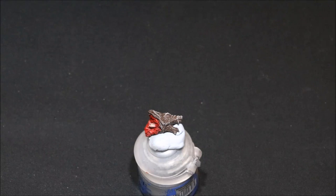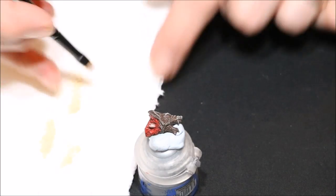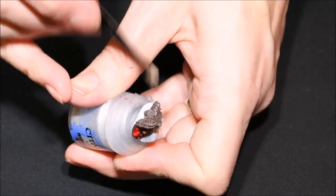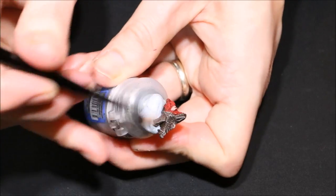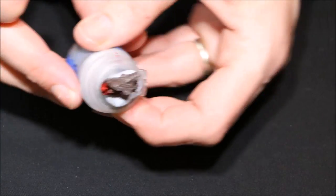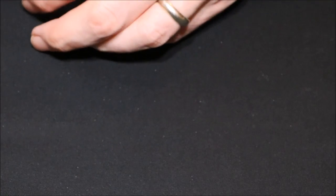Now I'm going to get some white and add a little bit of that to our mixture to get a slightly lighter color. Again I take the paint off on the tissue and give it a slightly lighter dry brush than the first — we don't want it to be too overpowering, it's just a subtle highlight. Job done — it's pretty cool and really looks like fur.